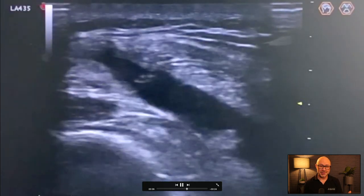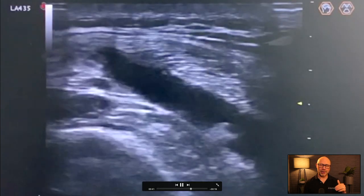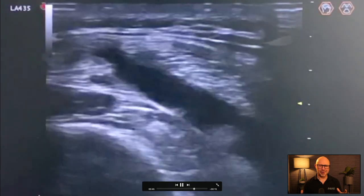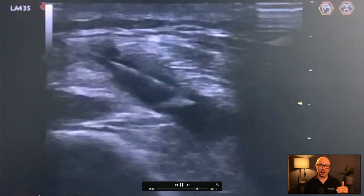You'll see the end of the needle there — the nice sharp beveled end — as we work it into the area where there's fluid. We lose contact there, which was horrific, but that was just while I was trying to get a bit of a better image. Then we find it really well there.